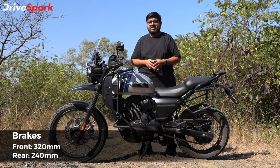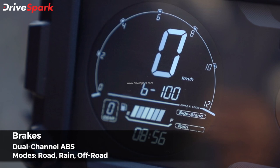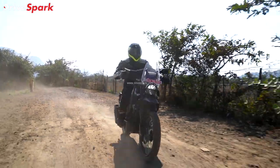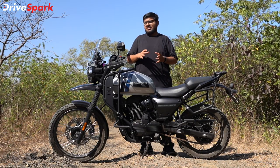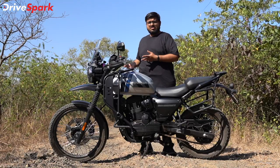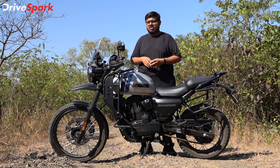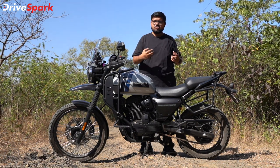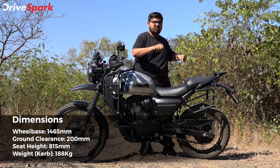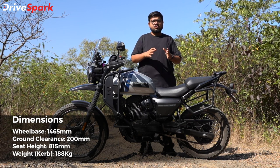Moving on to braking: the hardware includes 320mm front disc brakes and 214mm rear disc brakes, with dual-channel ABS. The ABS has different modes — on-road mode is standard and non-intrusive. The off-road mode is set later and allows the rear wheel to slide for a better off-road experience. In rain mode, you can lock the wheels for a safer ride in wet conditions.